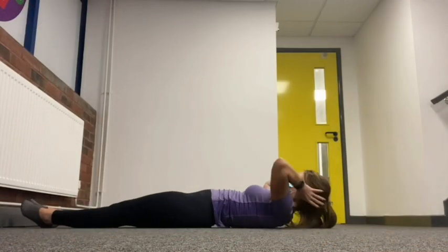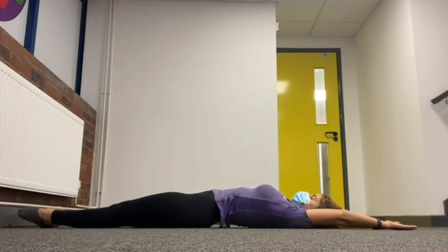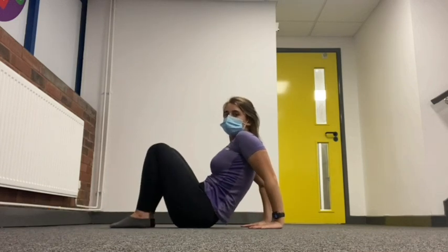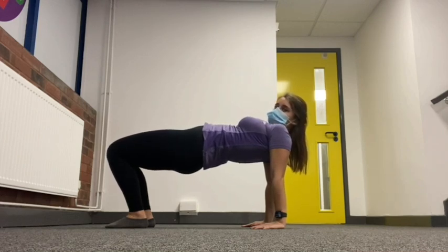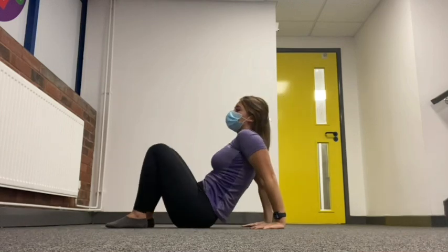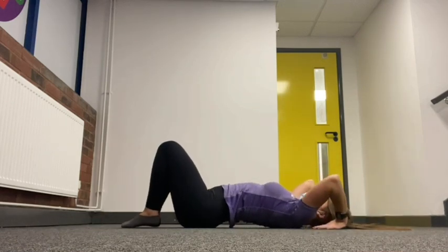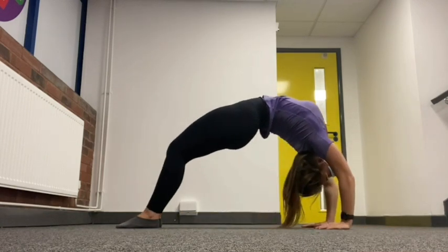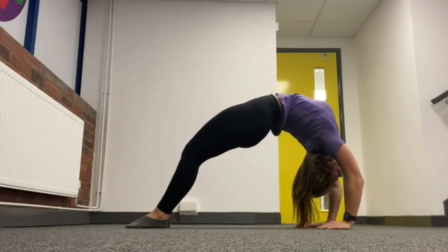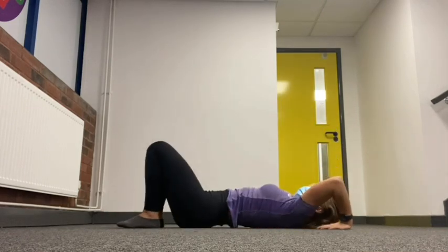Now that you've warmed up with the seal and cat stretch so your shoulders and back are warmed up, we're going to lay flat on our backs and try a bridge. If you can't do a bridge, do a table like this — hands and feet on the floor, push your tummy up to the ceiling and hold for 10 seconds. If you can do a bridge, lay flat, pop your hands and feet in, push up keeping your head down, push your shoulders and straighten your legs, and count to five: one, two, three, four, five. Well done.